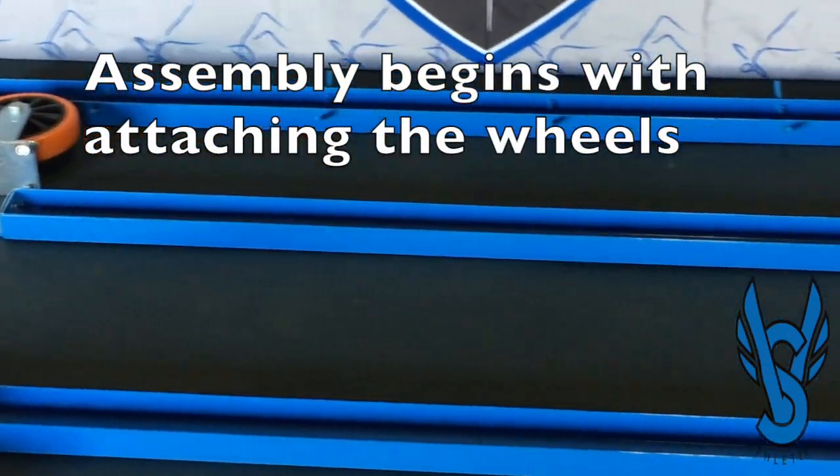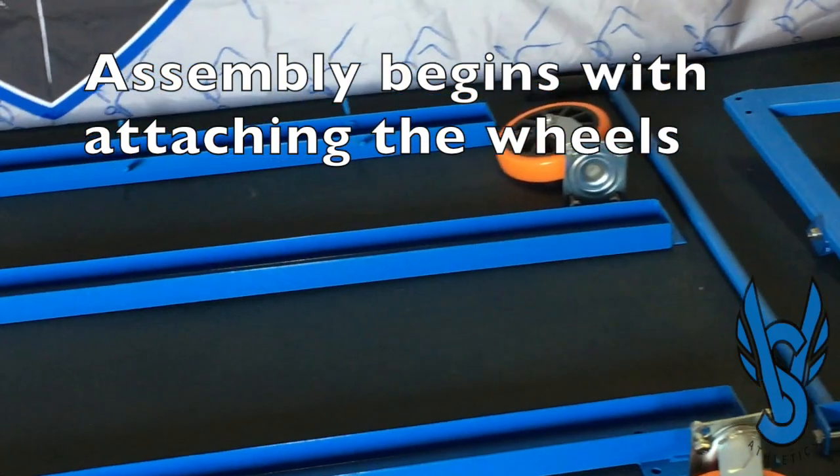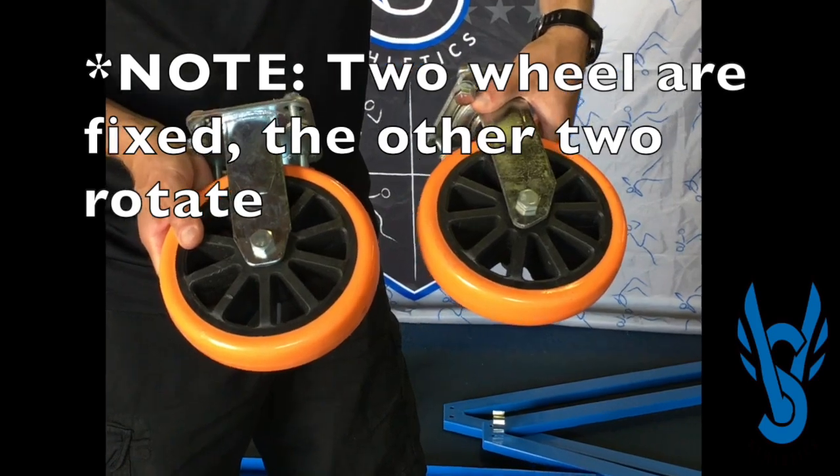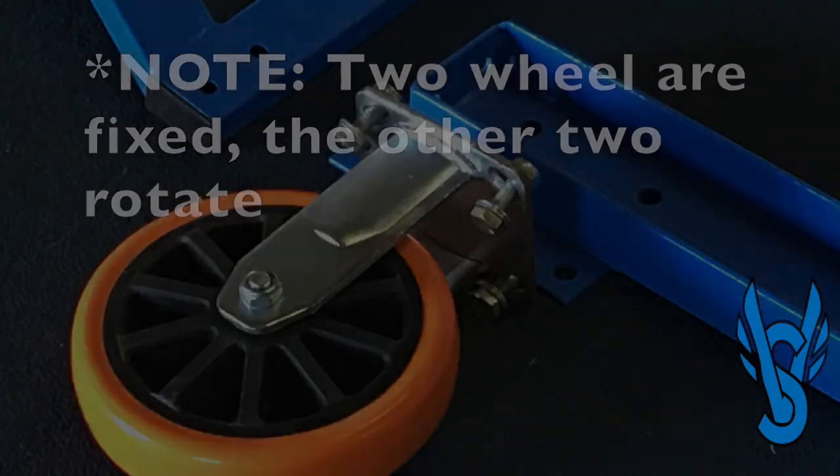First you want to install the wheels. There are two straight wheels and two wheels that are able to swivel. The straight wheels are for the back of the cart while the swivel wheels are for the front of the cart near the handle.